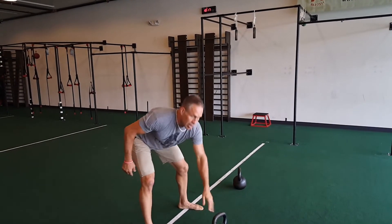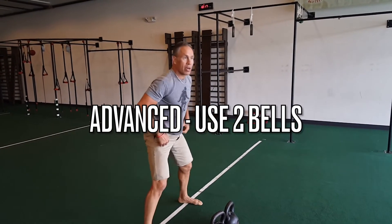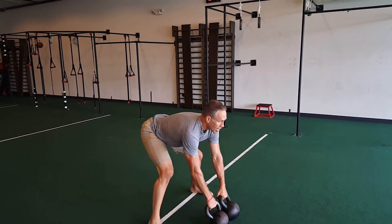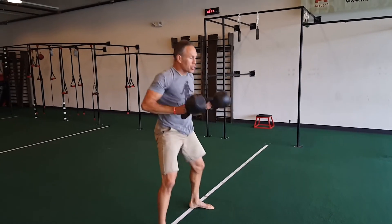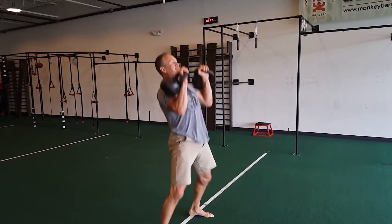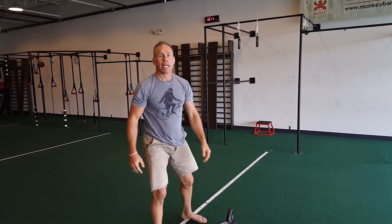Now for doubles, same thing. Put the bells together, foot in front of your toes, tip them, hike them. Clean and push press.